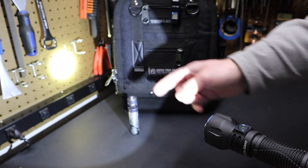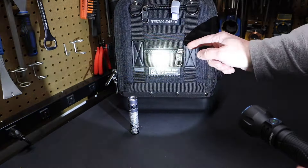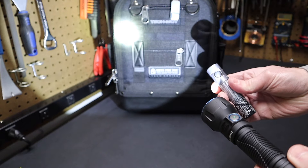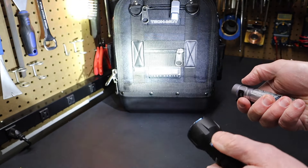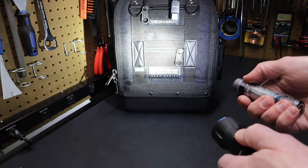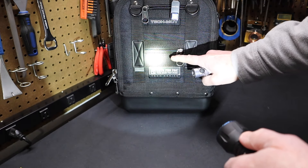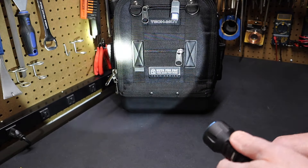This is a long range flashlight, so you can see that the beam really extends out here. It's got a white hot center in the beam, and it's going to be different from a flashlight like the Baton 3 Pro. When I turn the Baton on — especially on turbo — you can see it's a much broader, less tight beam. The Javelot's white hot center is what lets this light reach out and give you that long range.